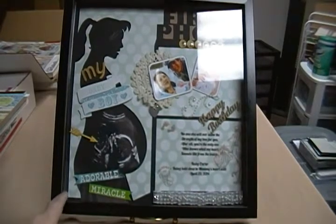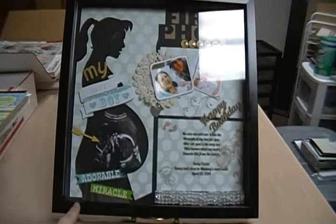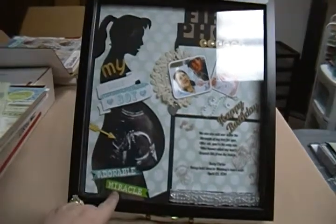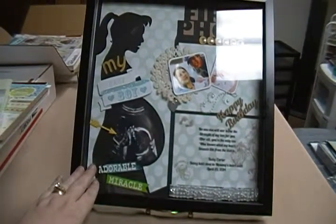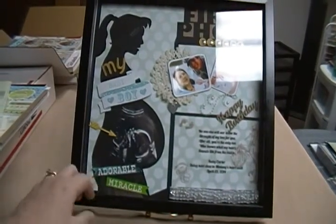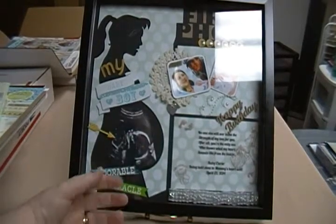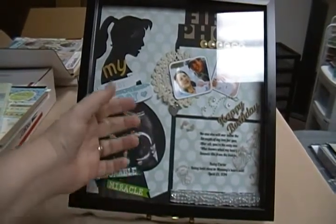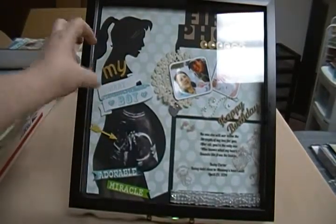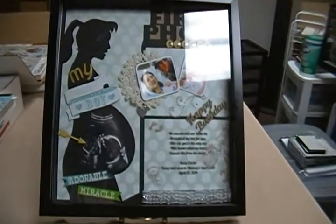Since this is a shadow box, I do want to put some stuff in this little section — maybe some tiny baby booties or something, since it's a shadow box and things can actually come out. I know there are some items that are a little 3D. I didn't really need this deep of a shadow box, but I wanted to put something else in it. I think it turned out okay and I think she'll like it.